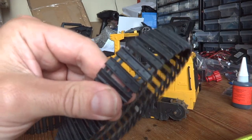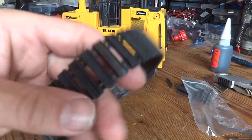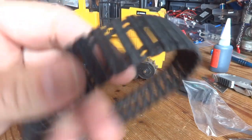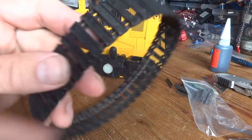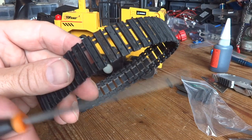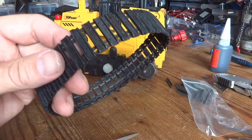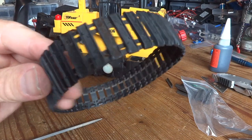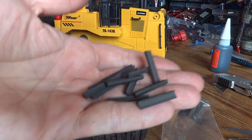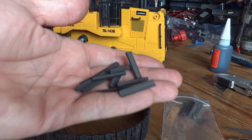Three hours later — that's all the little bobbles removed. It didn't take as long as I thought; once you get into a rhythm it wasn't too bad. I've also gone ahead and scuffed up the surface with a little needle file to give it a fighting chance when we stick the blades on. Beforehand I went ahead and cut the blades up to the same width as the tracks.